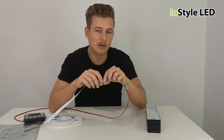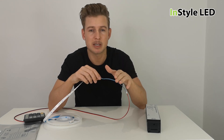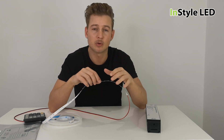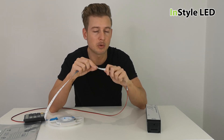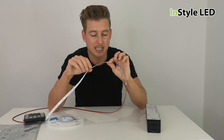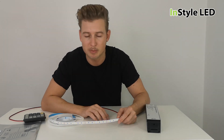If the strip is 10 or 12 millimeters wide and has 60 LEDs per meter, it would be around 14.4 watts per meter. If it is 10 or 12 millimeters wide and has 120 LEDs per meter, then it is around 24 to 28 watts per meter.